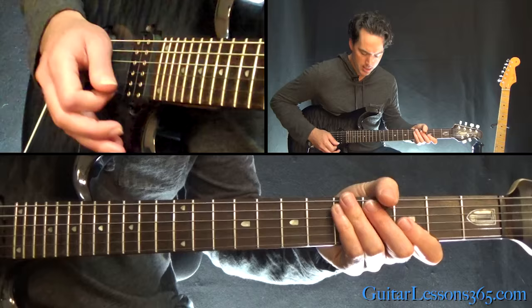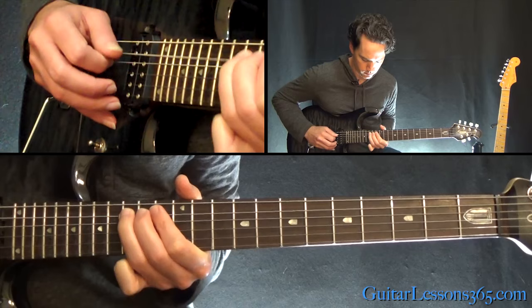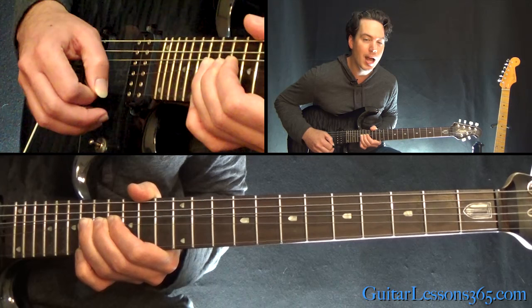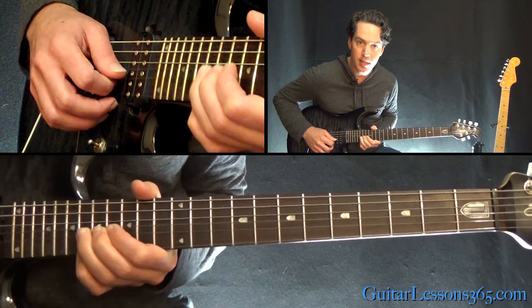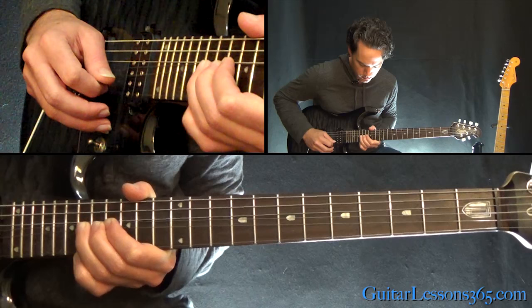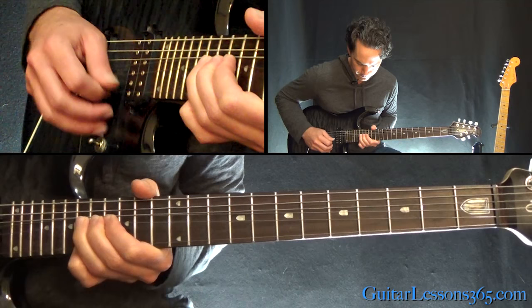Next phrase involves some oblique bends. Do a whole-step bend at the 18th fret on the B string and grab the 18 on the high E while doing that bend. Then bend again on the B string while still holding that top note. As you're doing both of those bends, pick across the B, back to the high E, and back to the B string and release the bend. Release to 16 on the B, then 17 on the G. Repeat that.